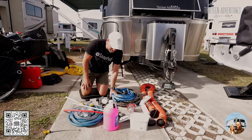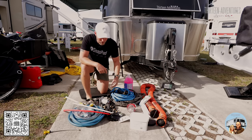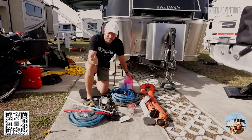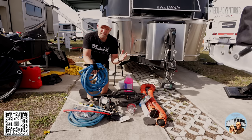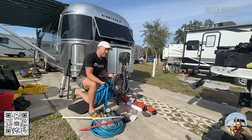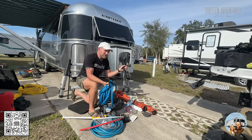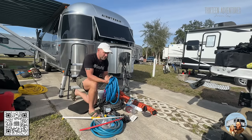If you ever wonder what I carry for the water system, extra parts and things like that — here it is. I always have antifreeze in case we go somewhere cold. I have tank treatments — I've used the drop-ins, pour-ins, and powder, and my favorite is the powder. I'll put a link in the description. I put it in the gray and black tank. Currently I'm out of powder but I have these drop-ins from Walmart. I love the zero-G hoses. I have a black hose I use to wash the trailer and flush the black tank.